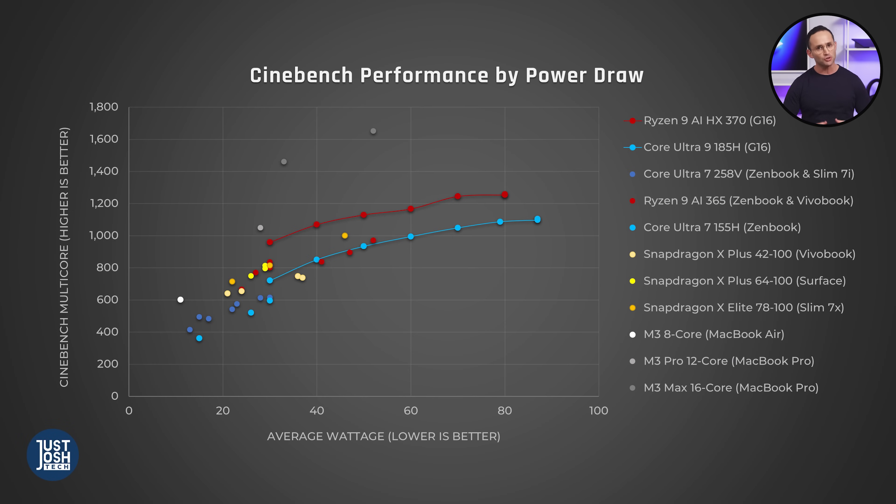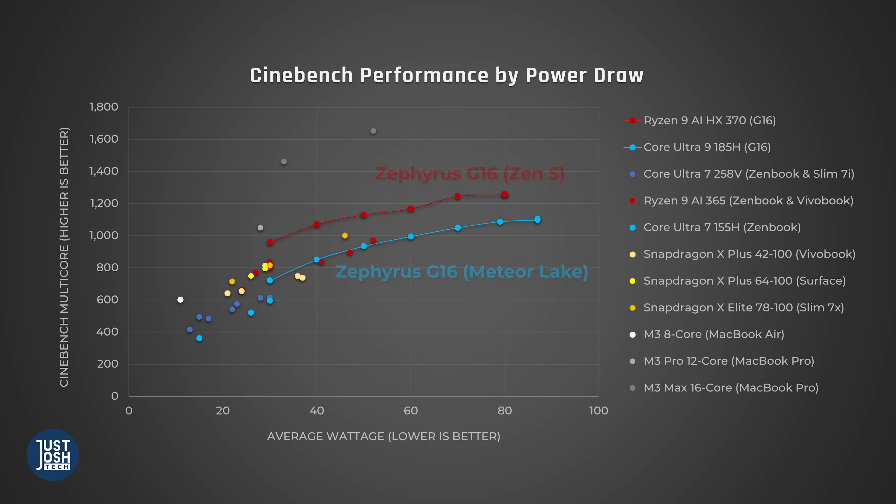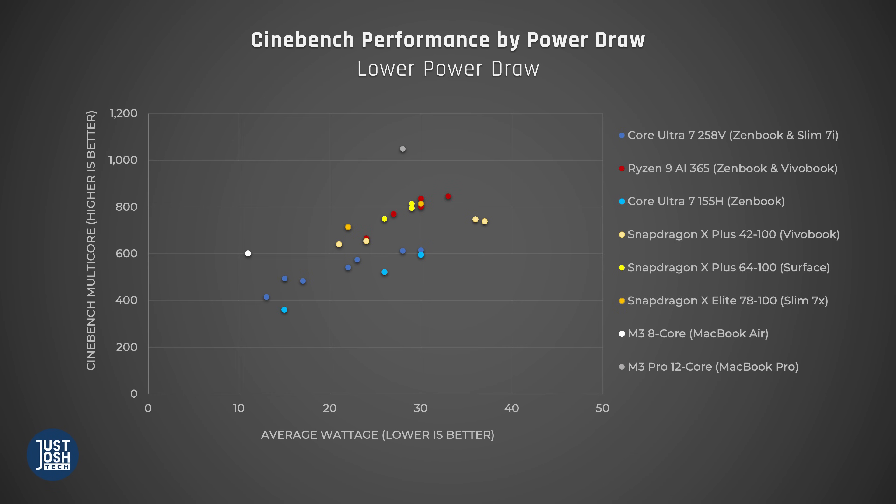To give you a clearer picture of what's really going on with these processors' power efficiency, our power efficiency scatter plot shows you how all these processors perform at various power draws. We want to see high performance for low power draw. We ran each laptop on all their performance modes, and we've even added in some larger high-performing laptops to show you how these processors scale with increased power draw. When laptops draw 30 watts or higher, Apple's MacBooks with their M3 chips continue to be the most efficient. The next most efficient is AMD Zen 5 HX370. After this, it's much of a muchness between Intel's Core Ultra 9 Meteor Lake, Qualcomm Snapdragon X-Elite, and AMD Zen 5 365. At lower power draws — the kind that these new Luna Lake laptops will run at — it's a different story.